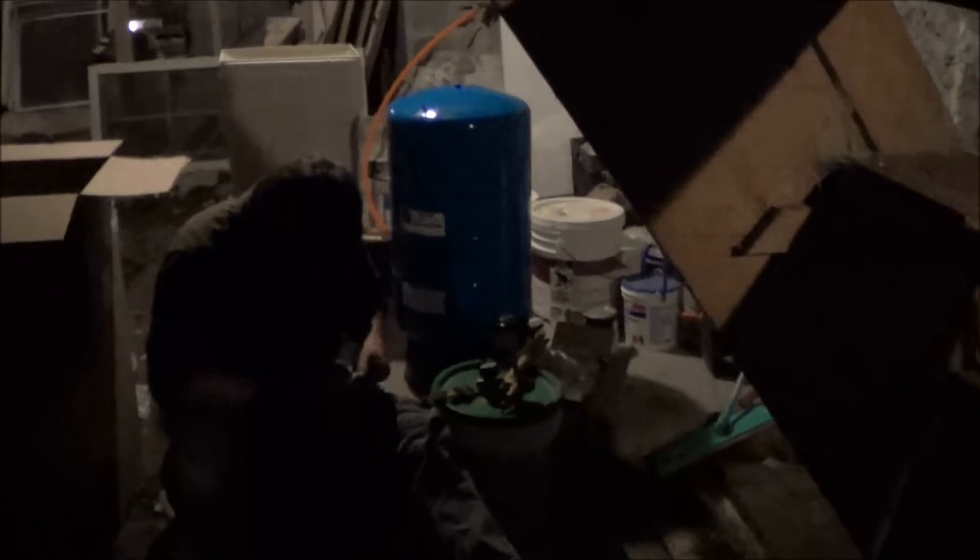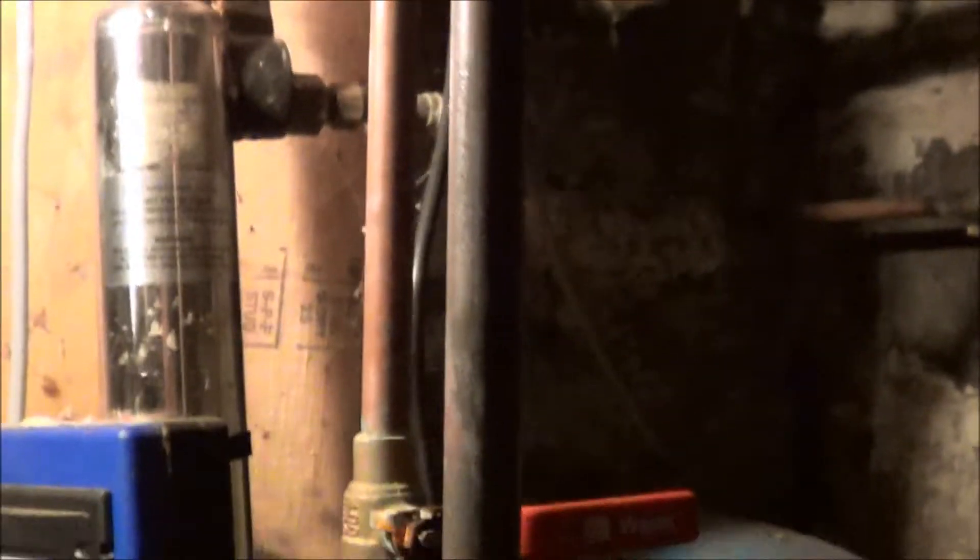So as soon as Lee finishes his job, he will install that. I'll be back with you. In the meantime, I just want to show you guys some of the nice work that happens around here.